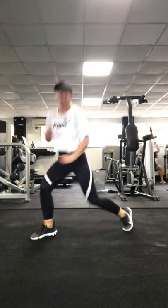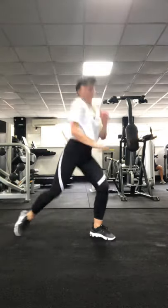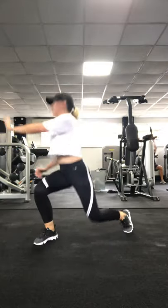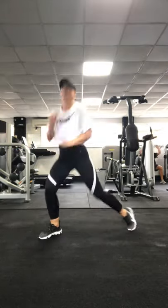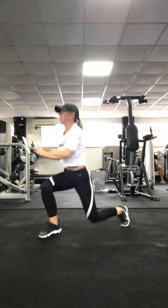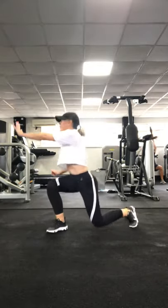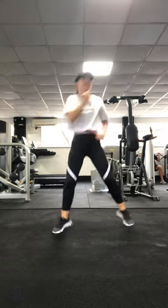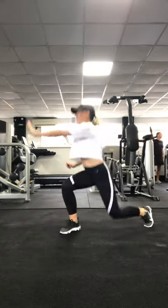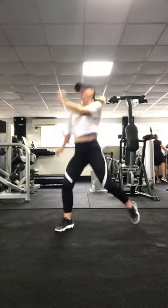This is going to be tough because I've trained legs the other day and I'm still sore, but it's Spiderman lunges. I know you love this. In 3, 2, 1. 3, 2, 1.